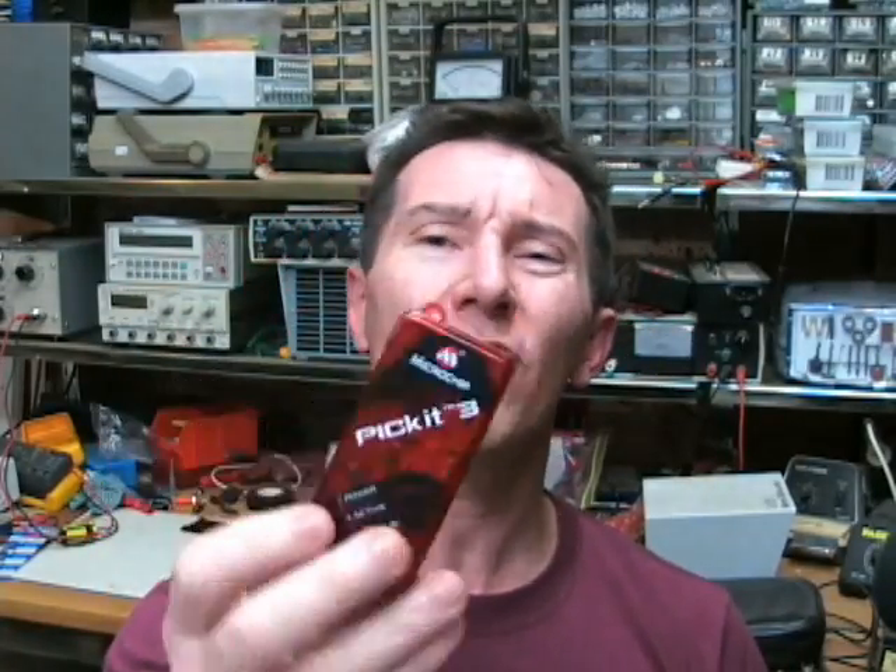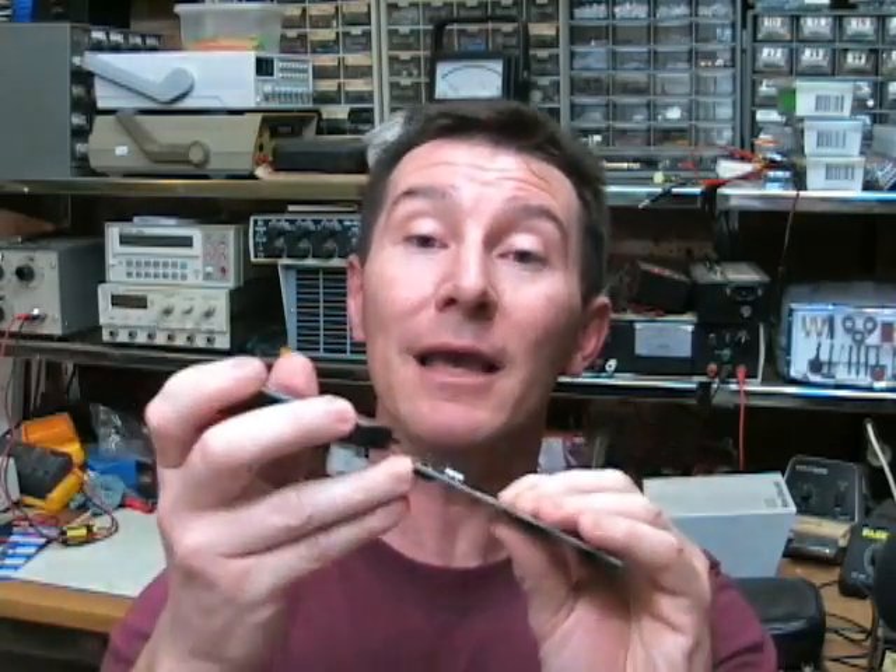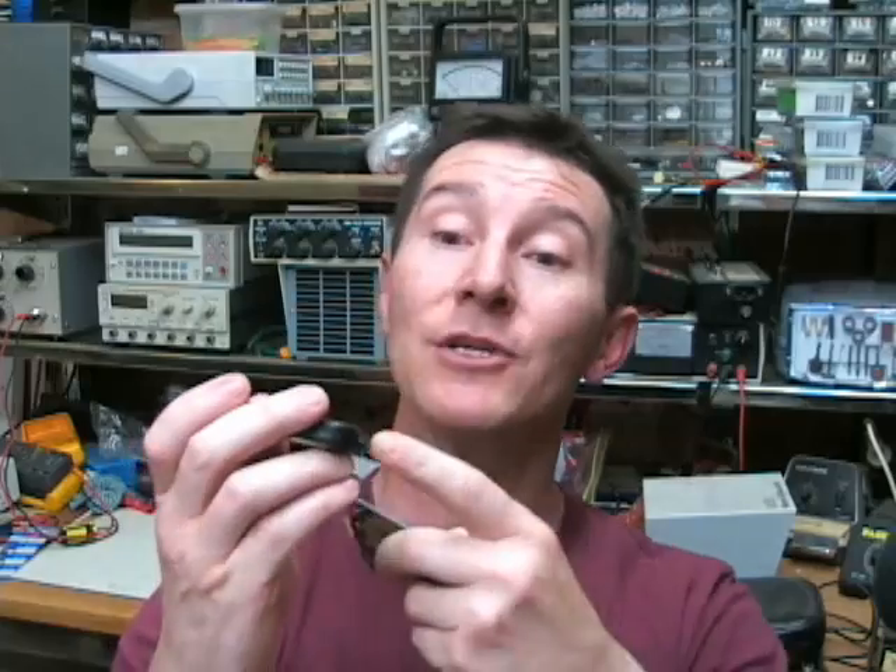I was going to use this for a while before doing a review, but I've used it for about an hour today and that was enough to tick me off. They've made quite a few changes to the way it works with MPLAB and I don't like it — it sucks. The old PicKit 2, if it didn't detect power on your user board when you plugged it in, it would automatically supply power. The new PicKit 3 has that option too, but it's not on by default. They've done away with the automatic voltage detection feature — that was fantastic — and they've killed it.